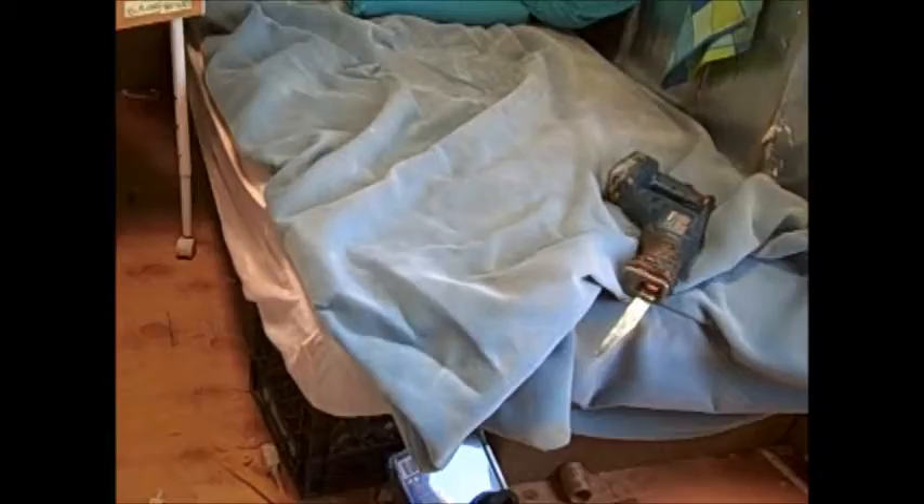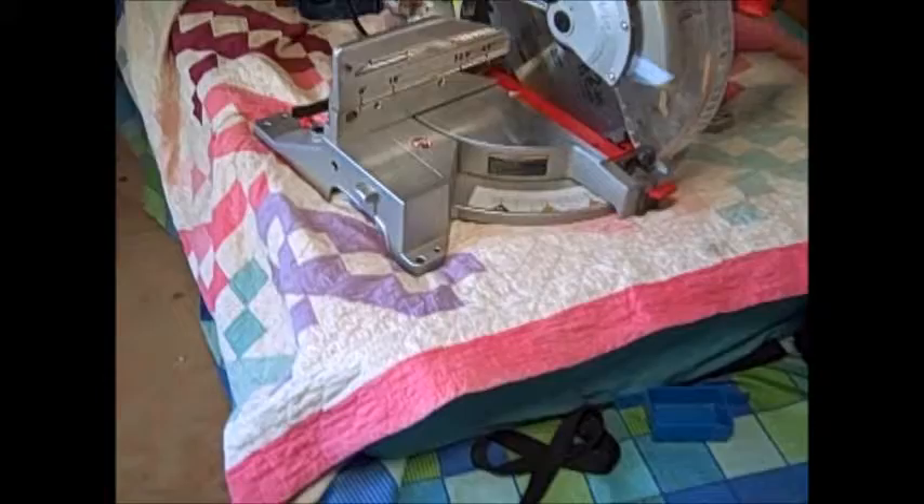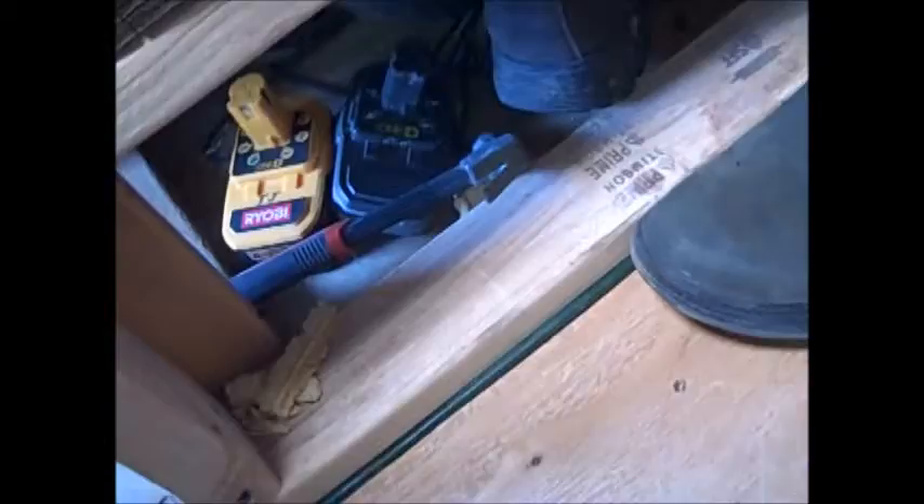This is one bed-slash-couch. During the nighttime it's a bed, and then when I put the pillows against the wall it becomes a couch. We'll have book storage underneath so we can get to it. And then this right over here is the other bed-couch that's finished, with a little bench seating area on the end. It has storage underneath too — right now it's all full of tools.